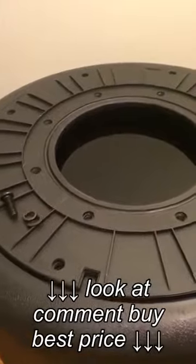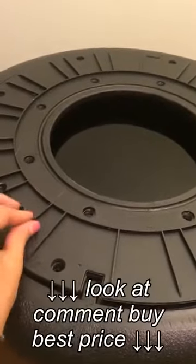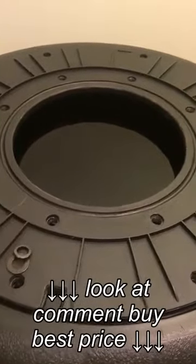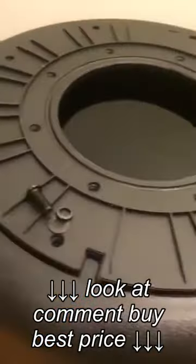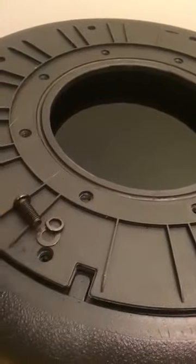So the next step involves securing this plate to the base. You're going to need the flat washer, the lock washer, and the bolts. You're going to use these on the outer set of holes, in that order: flat washer, lock washer, and bolt.